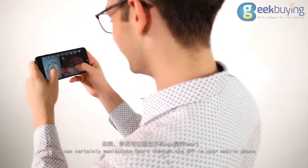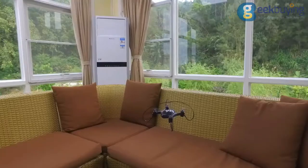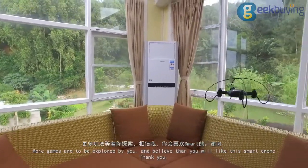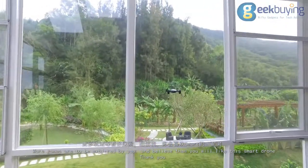You can certainly manipulate Smart through the app on your mobile phone. More games are to be explored by you, and we believe that you will like the Smart drone. Thank you.